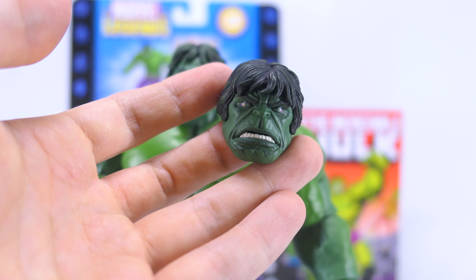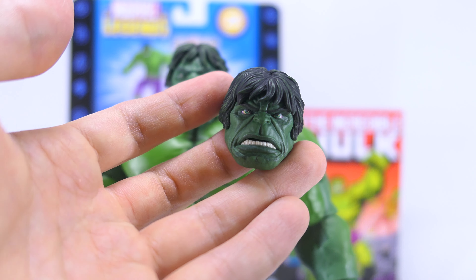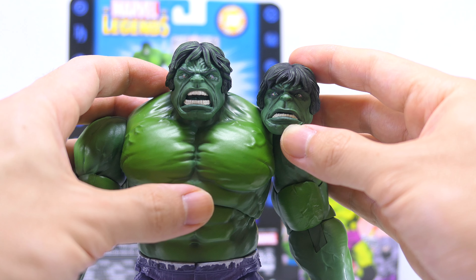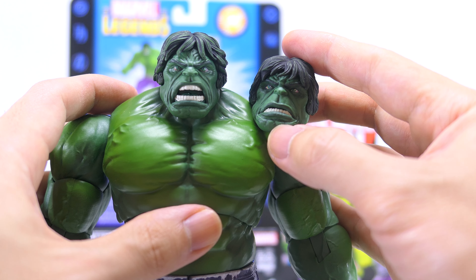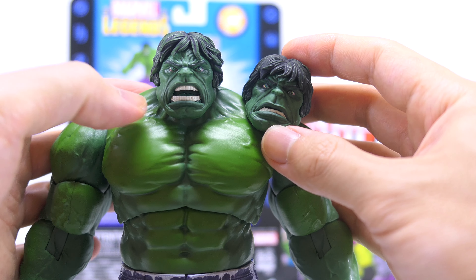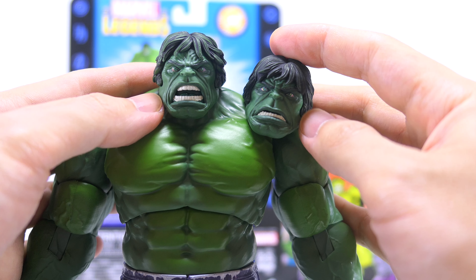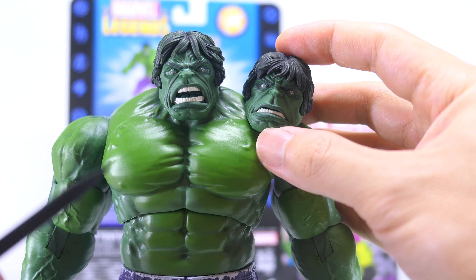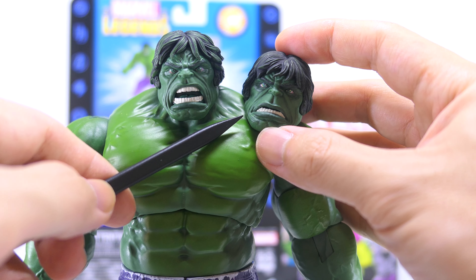Now let's take a look at his interchangeable head. It has a more angry neutral expression compared to the screaming, raging-out-of-control expression on his default head sculpt. Both heads are cast in deep green plastic and given a dark green wash to really bring out the lines in his face, adding a lot of depth and texture to the head sculpts. It really brings out the definition of the furrow brows and the wrinkles on the sides of his cheeks.